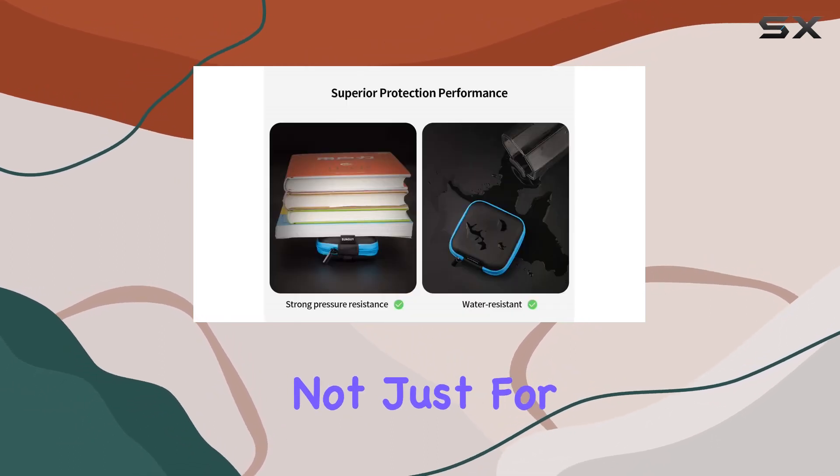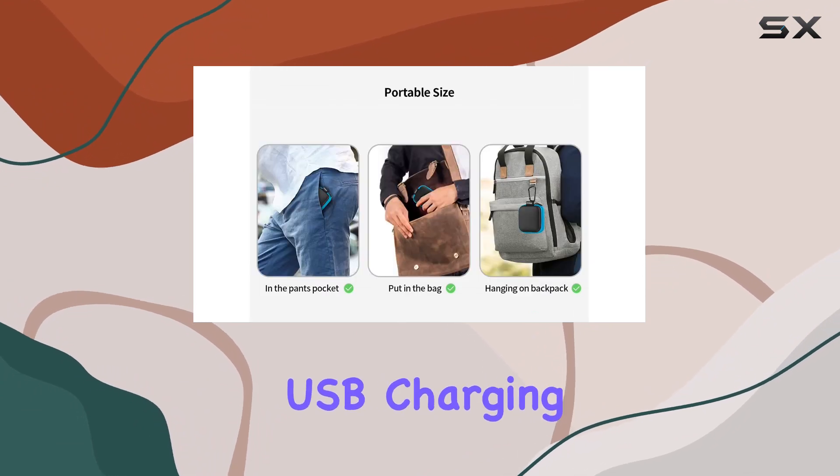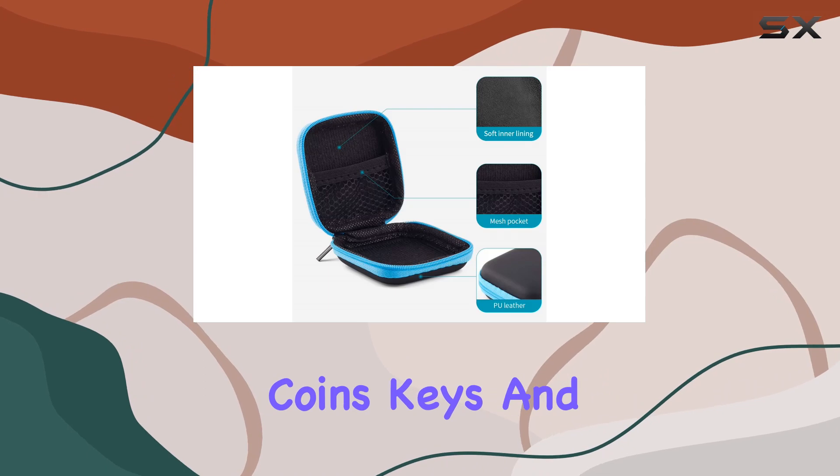In terms of compatibility, these cases are versatile. Not just for earbuds, but also perfect for storing and organizing USB charging cords, USB flash drives, SD cards, coins, keys, and more.